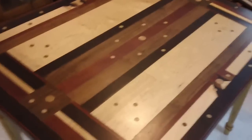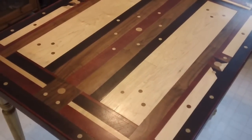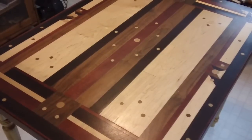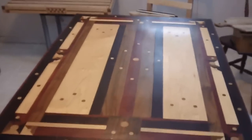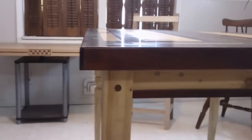It looks more complicated than it is. That's purple heart, wenge, walnut, maple, and there's a little cherry in there. Made a nice little two-person table. I pinned the legs on there with some cherry dowels and put a little cherry trim around the bottom — you can see the legs there.